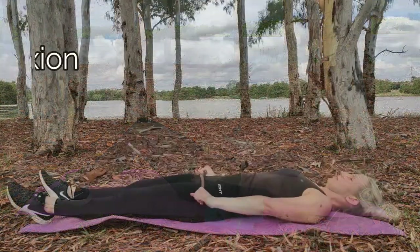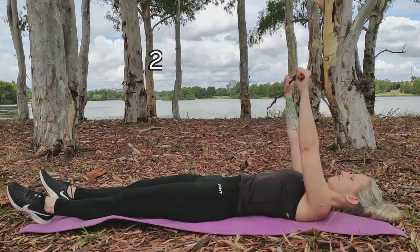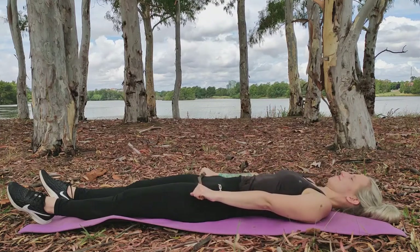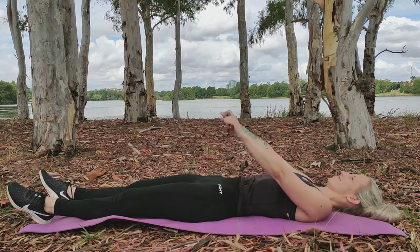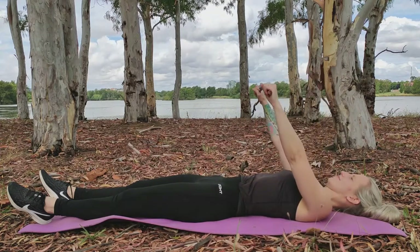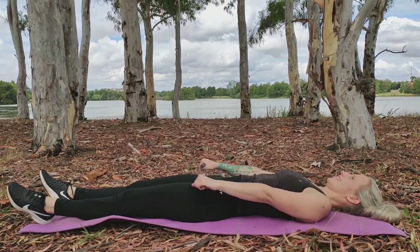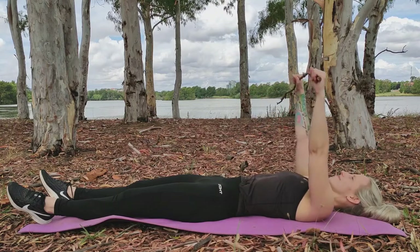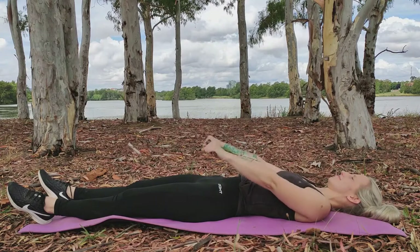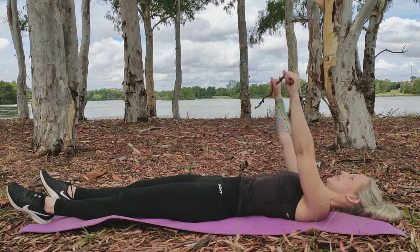The second exercise is flexion. Allow your unaffected arm to do the work while your post-surgery arm is relaxed. Using the stick, bring your arm up above your head to around 90 degrees shoulder flexion. We are aiming for slow controlled movements, as we are concentrating on allowing the non-affected arm to do all the work, which requires an increased level of focus.